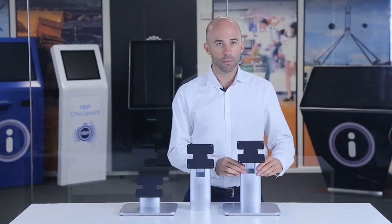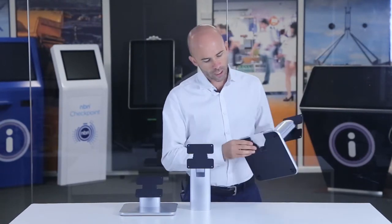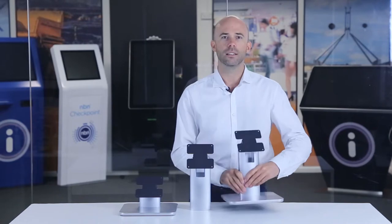Use the clever cable management system through the channel to give a very neat and tidy look. Use our range of stands for a rock-solid and wobble-free experience.